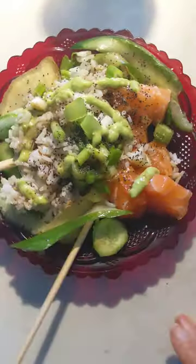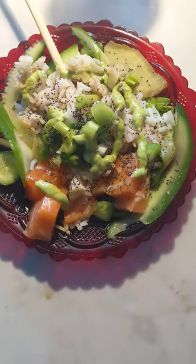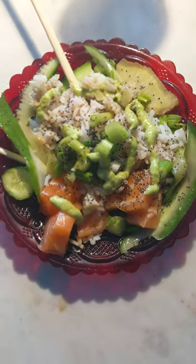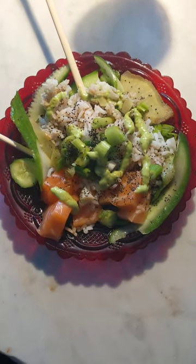This salmon is cut up for this purpose, so don't do this at home unless you get it from the right store. And manja manja.